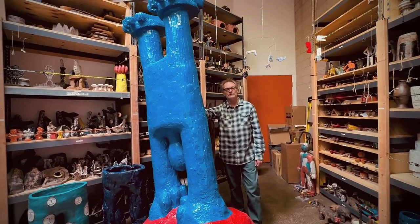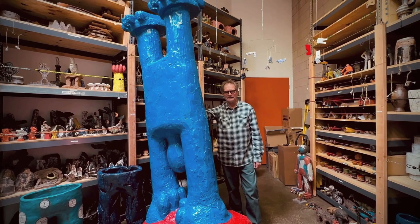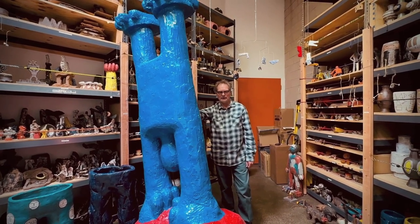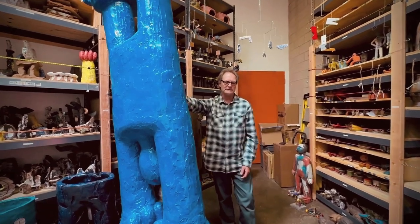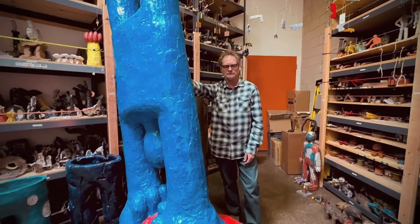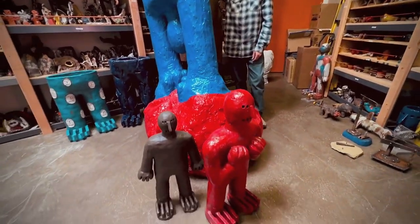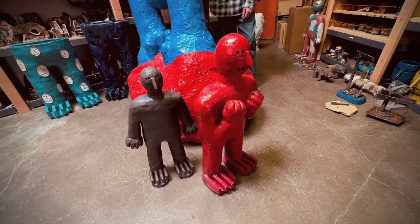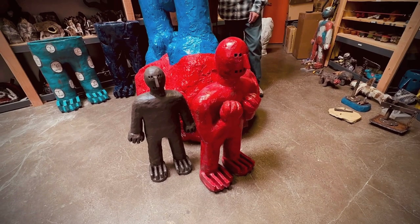I've been making these Gigantors for 50 years and I'm fascinated with them. I wanted a face that was really simple. I wanted a body that was real simple, just to express some kind of simple need to manifest myself, I think.